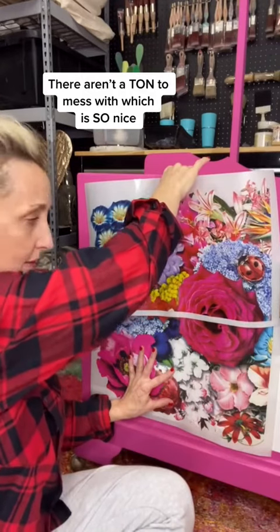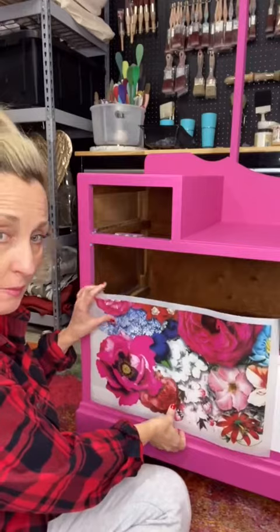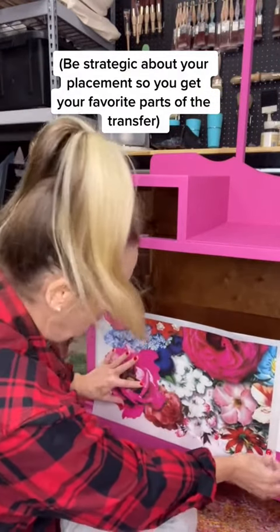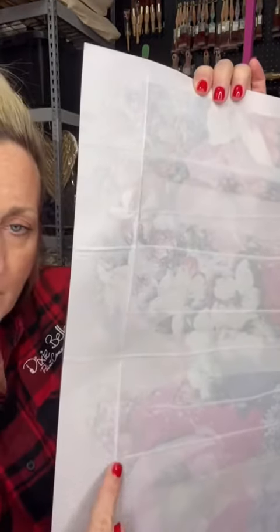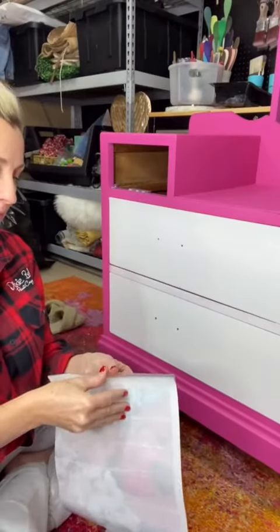The transfer is too tall for these two pieces, so I'm actually going to trim it down. I don't want any of this white excess around the bottom because I moved this down exactly where I wanted it. I just ran my fingernail across that bottom edge all the way across and it leaves a line across the bottom. I'm just going to cut it with scissors — nice and simple. Now I have it cut the way I want it.